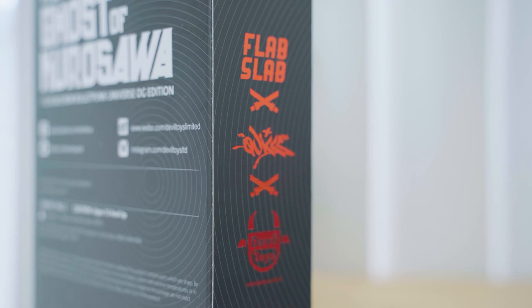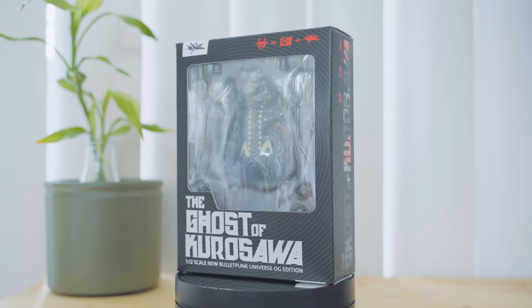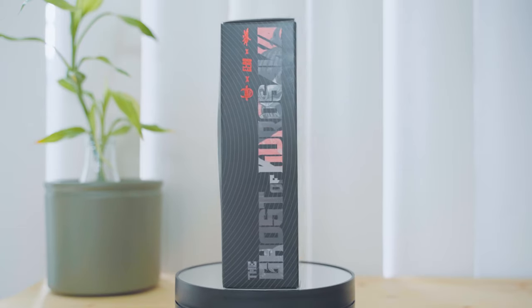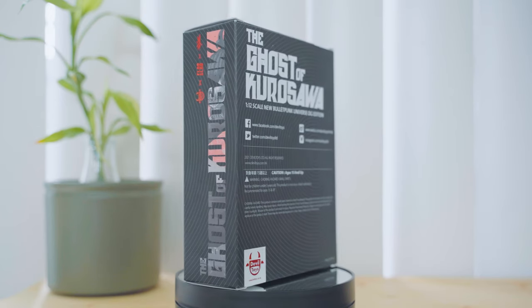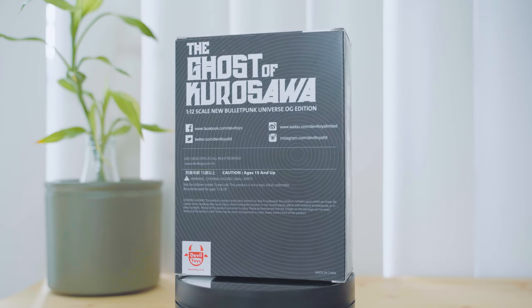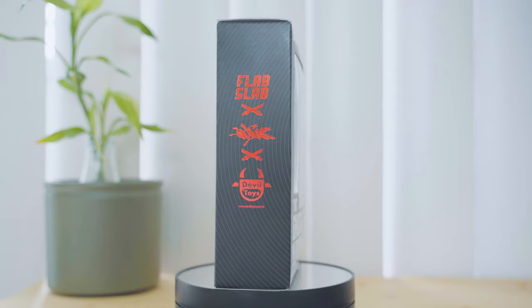The Ghost of Kurosawa resin art toy was first released in 2013, and the 1/6 scale action figure line was produced five years later. This 1/12 scale line was released in 2022 with the OG black and ghost white versions. The Ghost of Kurosawa is one of many characters and figures from the Bullet Punk universe.